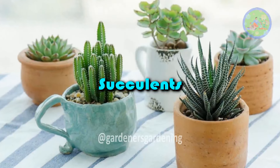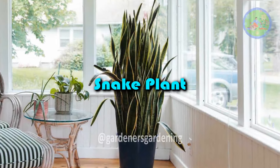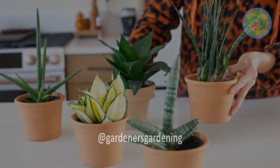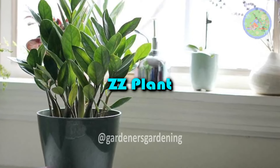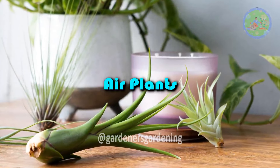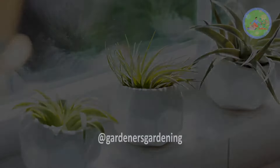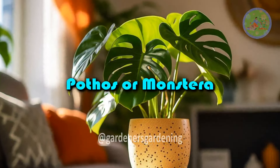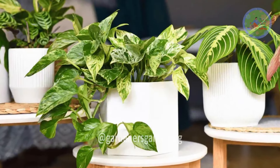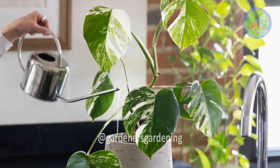Here are some ideal minimalist-friendly plants: Succulents — perfect for small spaces and easy to maintain with little water. Snake Plant — a hardy option that can tolerate low light and irregular watering. ZZ Plant — known for its resilience, it's a great choice for beginners. Air Plants — require no soil and minimal water, adding a unique, floating aesthetic. Pothos or Monstera — if you want a touch of leafy greenery, these are visually striking without being too demanding. Stick to a small selection of plants, and avoid cluttering your space with too many varieties.